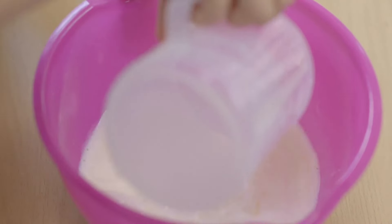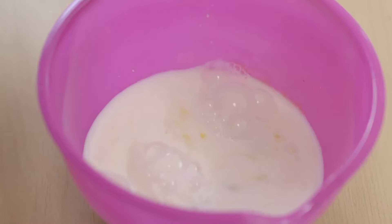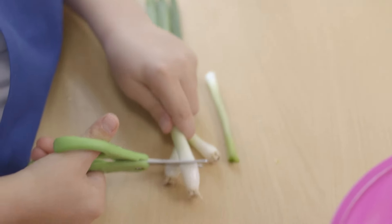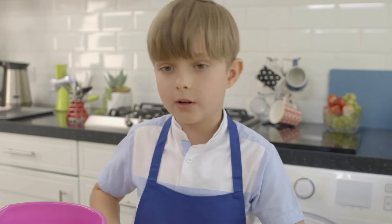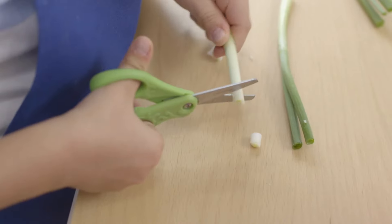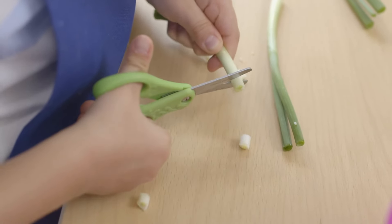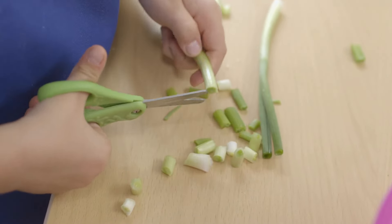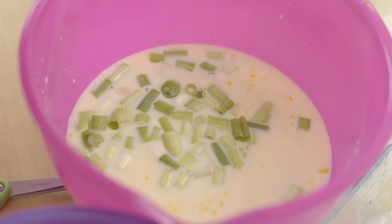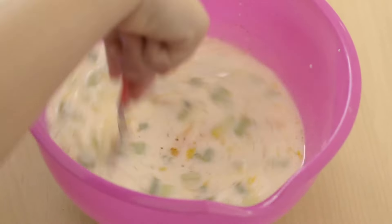Now I'm going to pour the milk into the bowl and give it a bit of a whisk. Carefully trim the ends off the spring onions and cut them into pieces. In Lithuania, it can be very cold in the winter and very hot in the summer. Now we're going to put the spring onions into the mixing bowl. Add black pepper and then give it a mix.